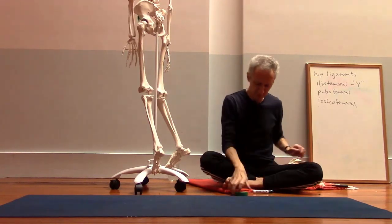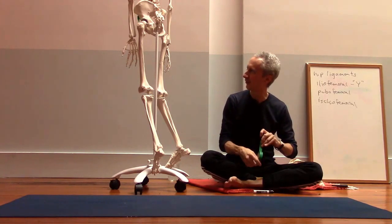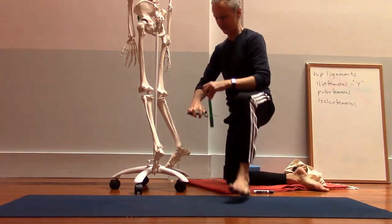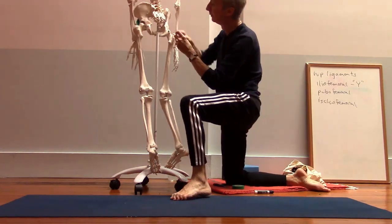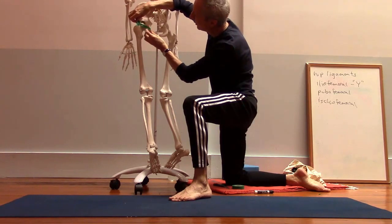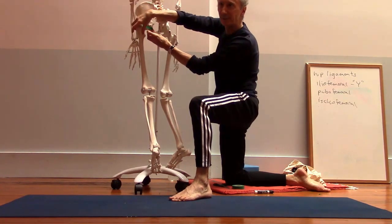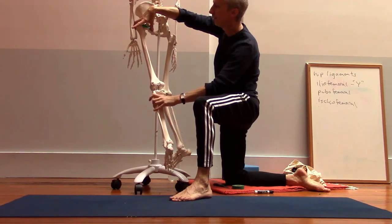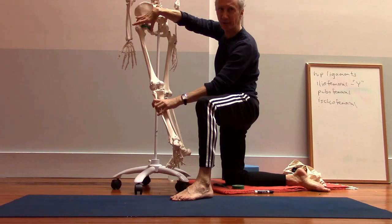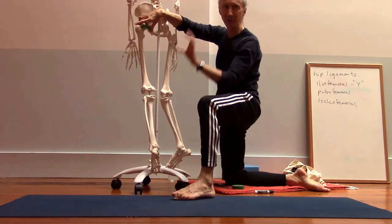The ischiofemoral ligament — mother nature is so clever with this one. It runs from the ischium, the bone in the back, then runs up over the top of the femur and attaches around into the front. You can see that when we move back into hip extension, this ligament also tightens up because of the way it winds around the femur and gets pulled tighter as we pull the thigh bone backward. It also helps to prevent internal rotation of the femur.